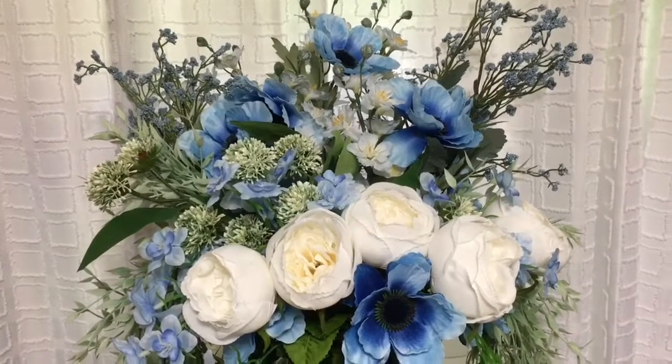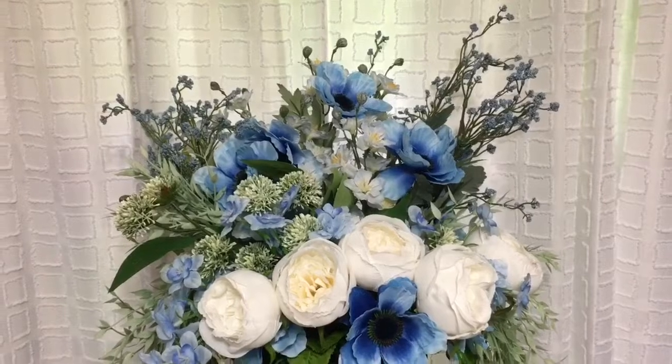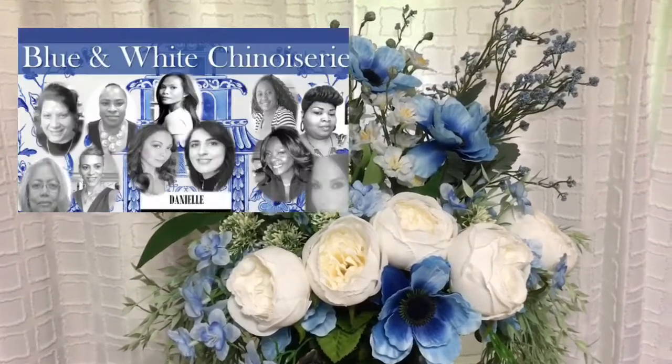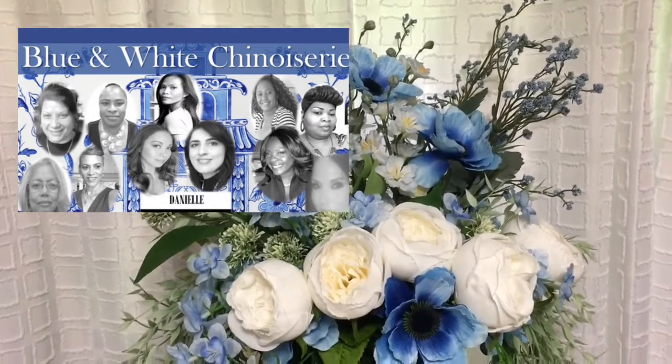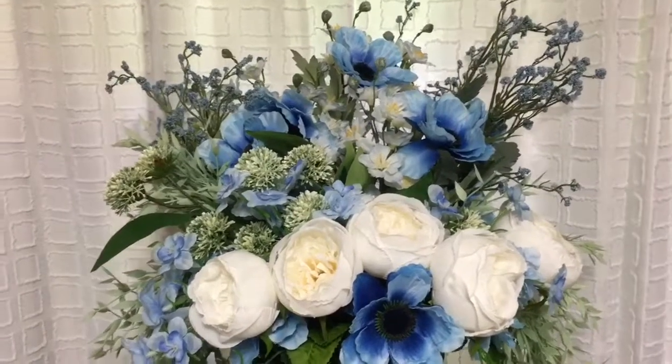Hi, my awesome friends! Today I am participating in a blue and white challenge, and it's not just any blue and white challenge — it's called chinoiserie. I'll talk to you more about that as we go along in the video.